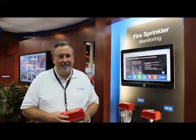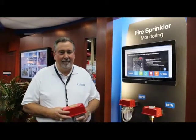We're at NFPA 2014. I'm with Chuck Kitts, our sales leader for Fire Sprinkler. Chuck, what's new?